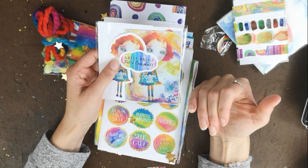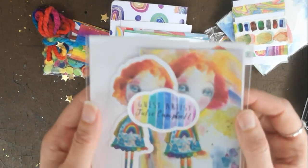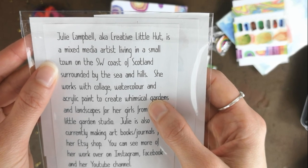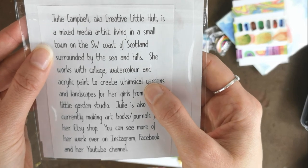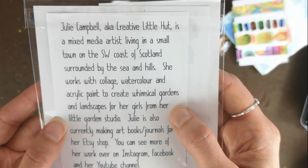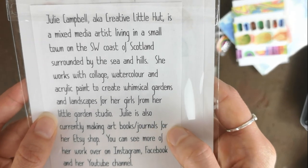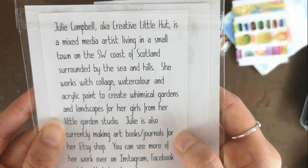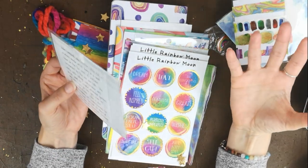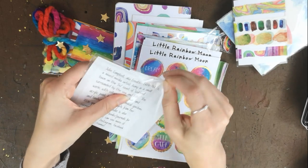Jo has started to include guest artists, and in this kit she has Julie Campbell, aka Creative Little Hut — a mixed media artist from the southwest coast of Scotland, who works with collage, watercolour, and acrylic paint to create whimsical gardens and landscapes from her little garden studio. Julie is also making art books and journals for her Etsy shop. I love that Jo includes and promotes other artists.